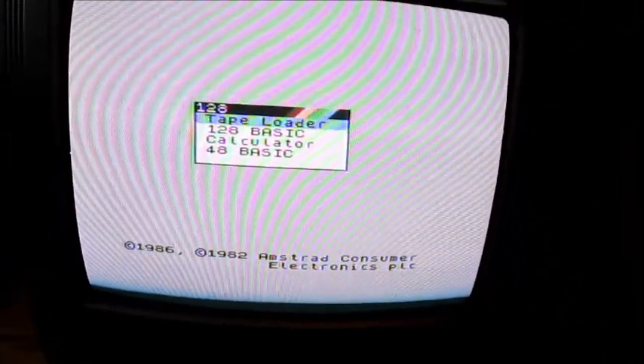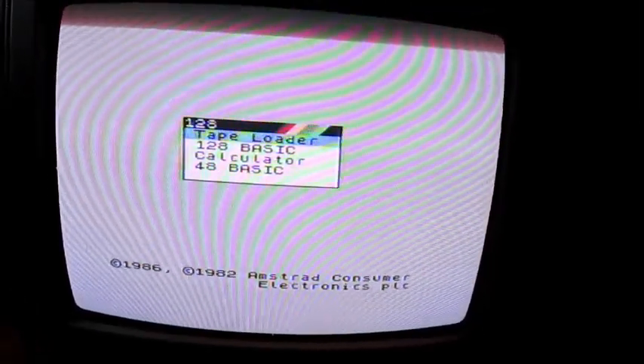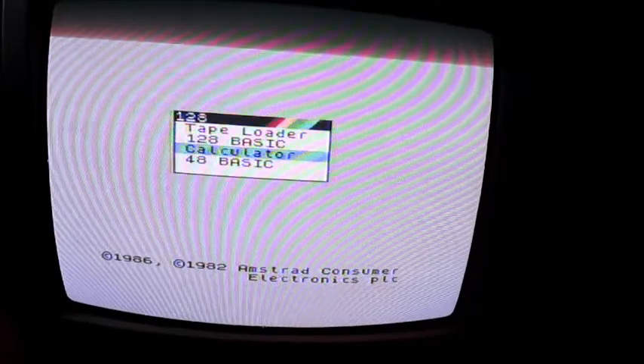The mode you need to select is 48k Basic. Don't ever use tape loader — never seems to work. Just go to that and you'll get this screen. Just says Amstrad down there and will be blank.